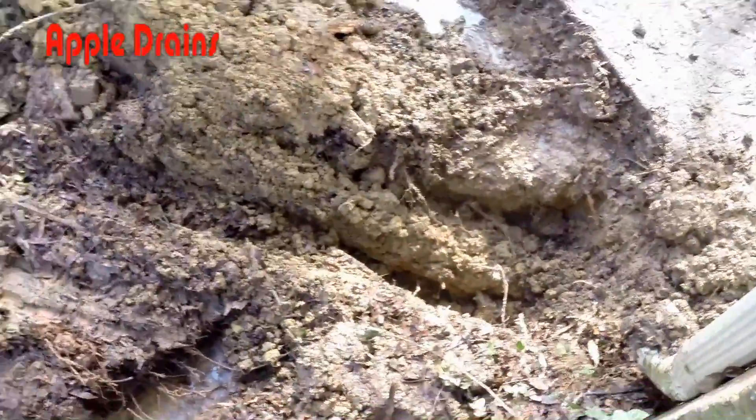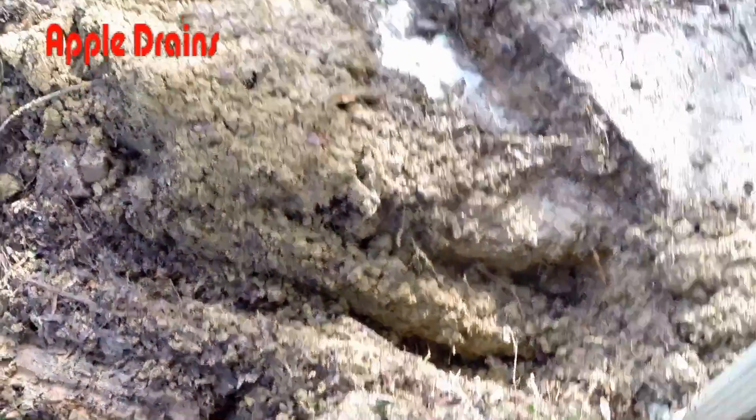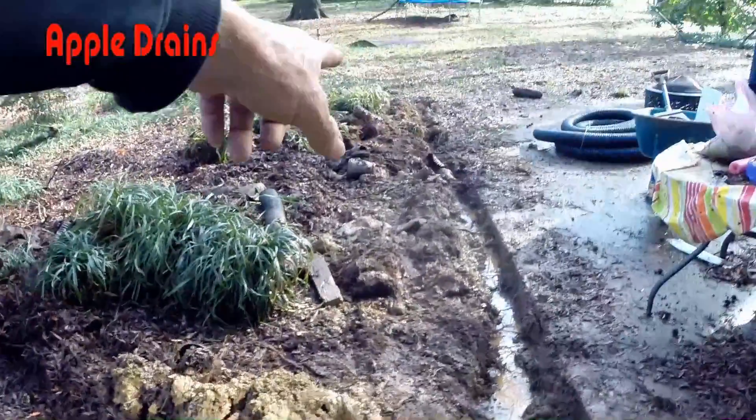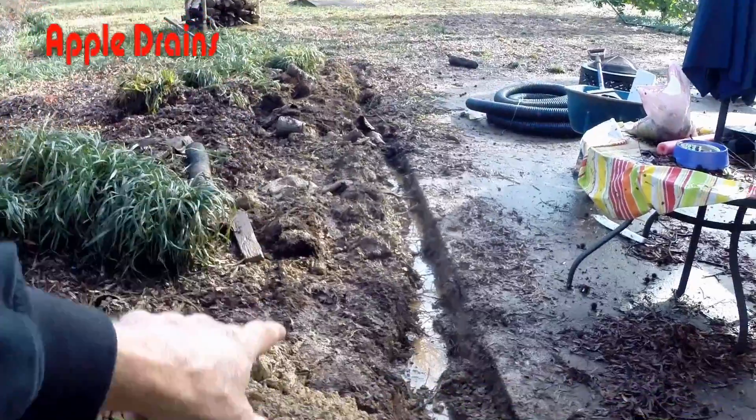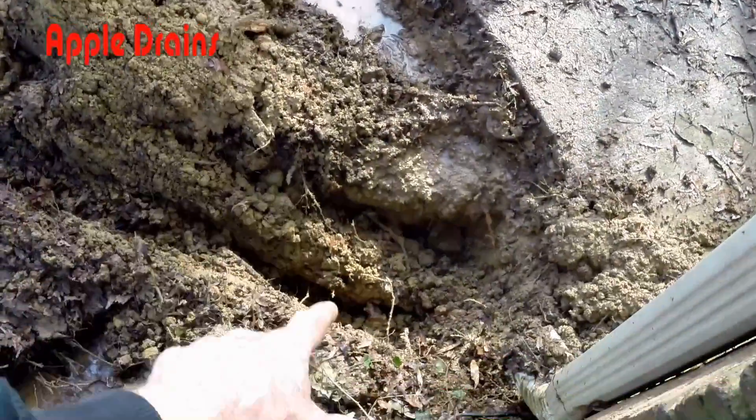Over in this hole we've started, we're going to put a sump pit and a sump pump. And then we're going to bring the water from back there. You can see how much water is in this ground. From that back corner of the patio, that pipe will come into the sump pit.